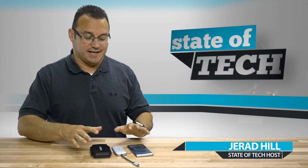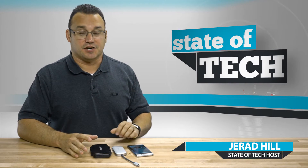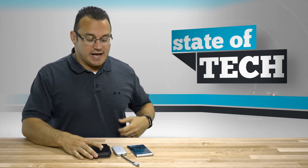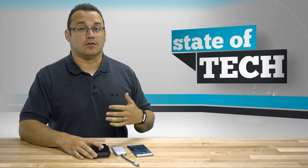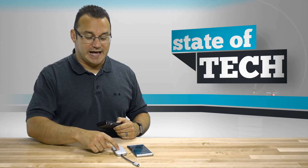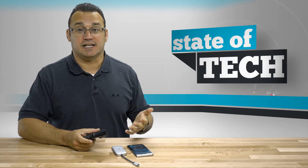Hey, what's up, it's Jared with State of Tech, and today we're going to connect an SD card out of a camera to our Note 7 and transfer files. Micro SD cards you can put them directly into the top of your phone using the sim card tray, so micro SD cards are a bit easier, although you do have to eject the sim tray. But if you have SD cards or any type of card out of your camera and you have an adapter, you're able to actually put those into your phone and transfer files automatically.